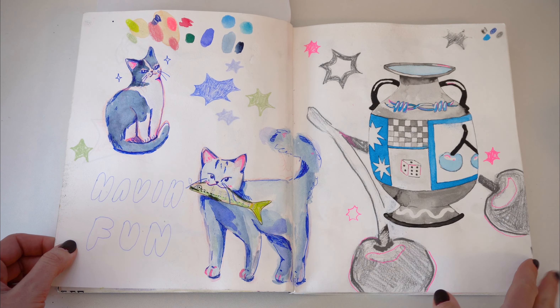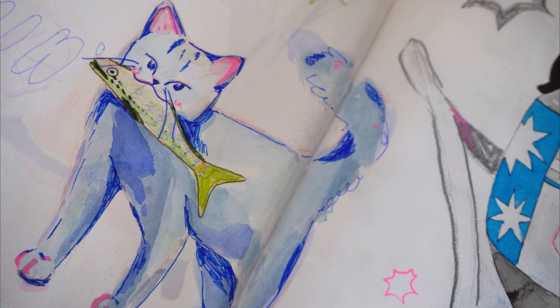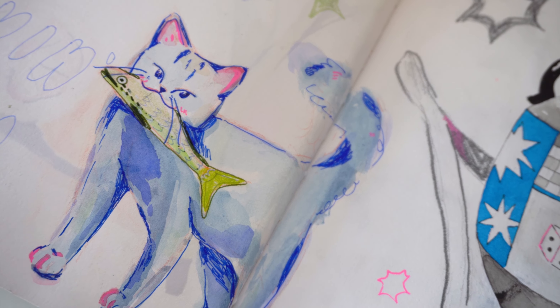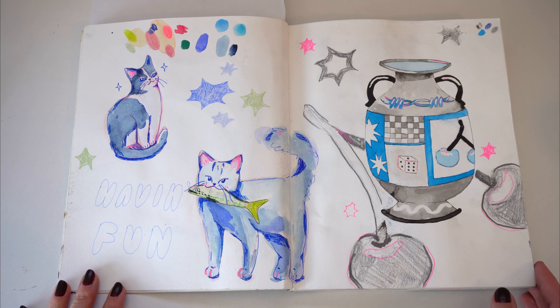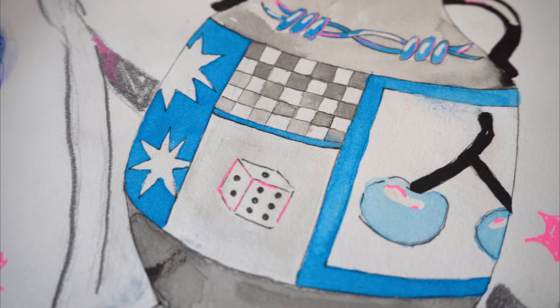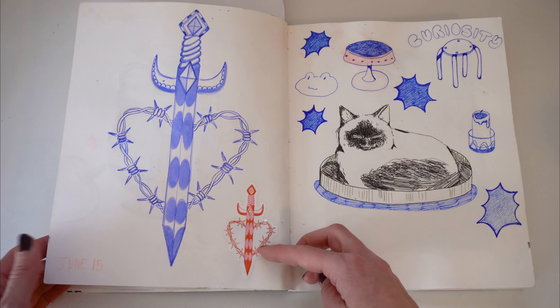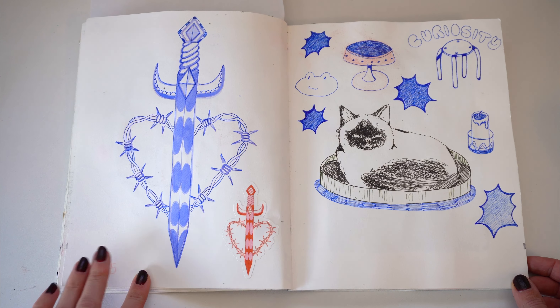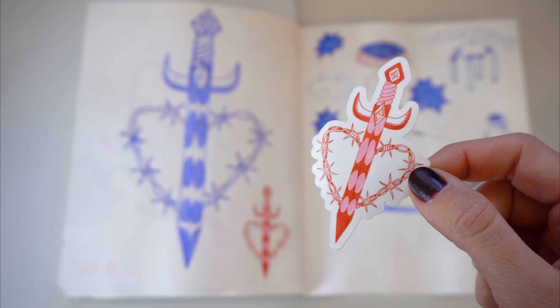One of my favorite things to add is cats or animals in general with a fish in their mouth. I think it just gives a quick little glimpse into what the animal is doing without being a whole story. I wrote 'having fun' because I was trying to convince myself that I was having fun — I'm not sure I actually was in the moment, but that's okay. I really like this little sword illustration; it ended up becoming the sticker for the month of April for my patrons.